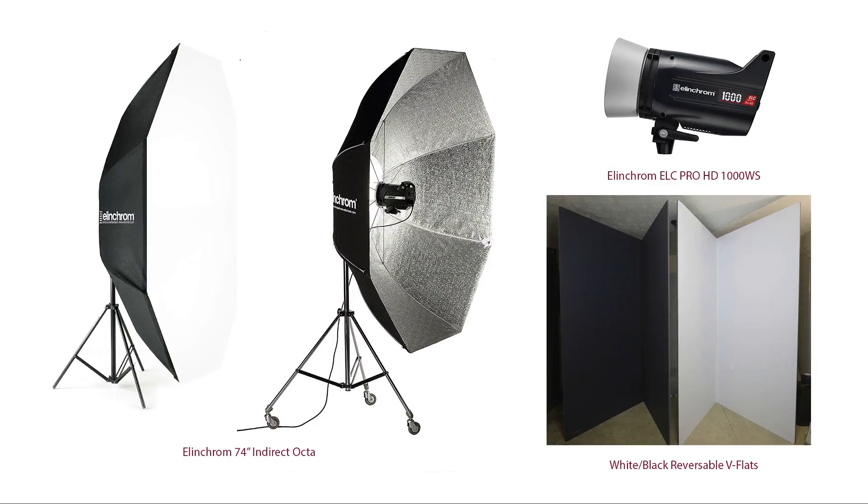Let's talk about what 'indirect' means. The strobe is facing in toward the back of the modifier — that's what's meant by indirect. That's important because it further diffuses the light, giving you a much softer quality than a direct source pointing out toward the subject. The light bounces back, hits the diffusion panel, gets further broadened and diffused, creating this really beautiful soft quality of light.